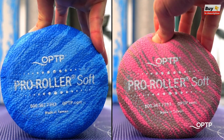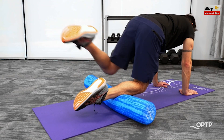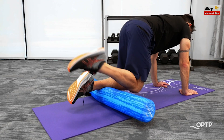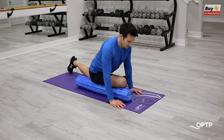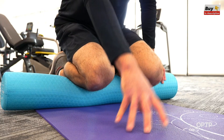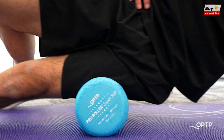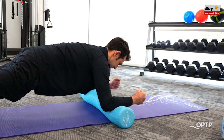We also have our incredibly popular pro roller soft, which is ideal for use in applications like Pilates, where we want a bit of instability during foam roller exercises and a bit more of a gentle myofascial release experience. And last, we now have our new pro roller super soft, which offers an ultra cushion myofascial release and exercise experience — great for those with particularly sensitive tissues or those looking for lots of instability during exercise.